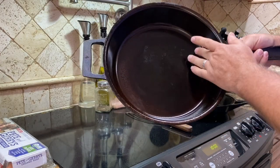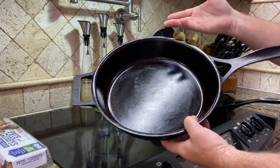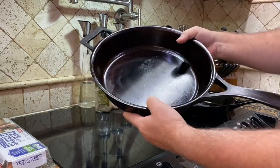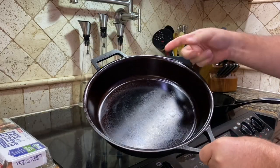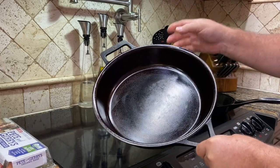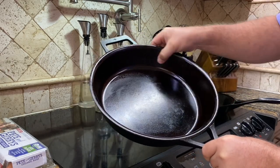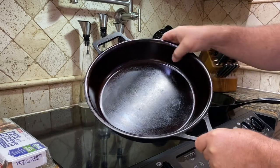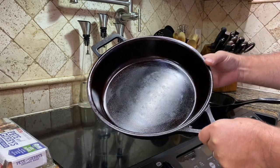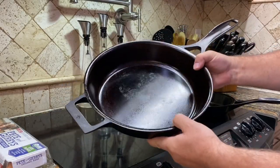After they machine and polish it, they do what's called a micro texture — they also call it a micro abrasion process. I would assume they shoot it with some kind of abrasive that puts a matte finish on it. Right out of the box it feels like a silky smooth finish, a really unique finish for metal, and the seasoning just holds amazingly well.